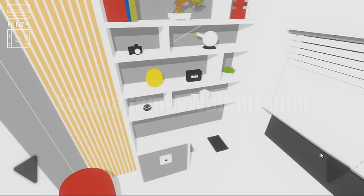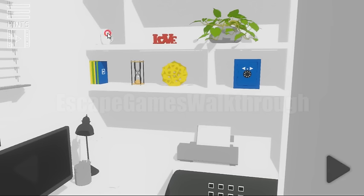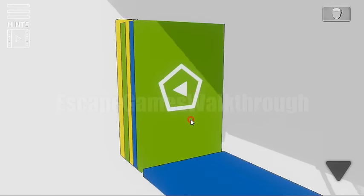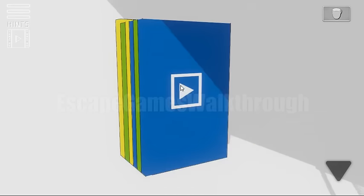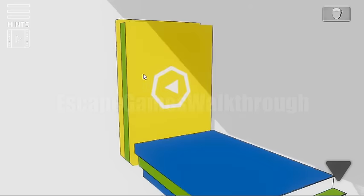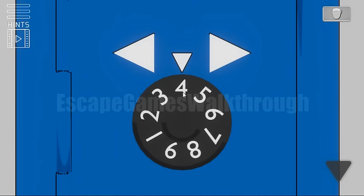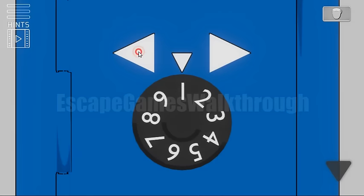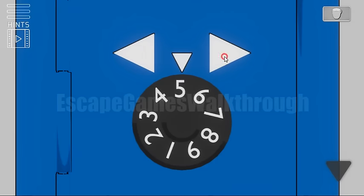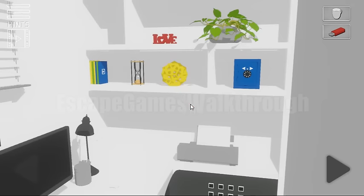Going further to the right. Here's the set we need to find. We can take the cup. Let's look through all of these books — we can see there are left and right arrows. Right with the square means 4 to the right, then 5 to the left, then 3 to the right and 7 to the left. So we have opened the safe and we've got a USB drive.